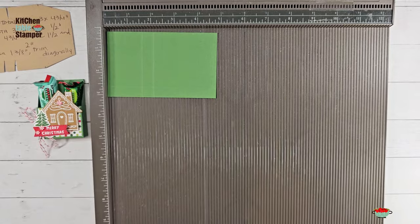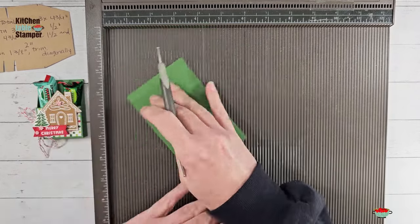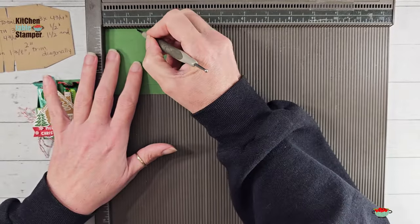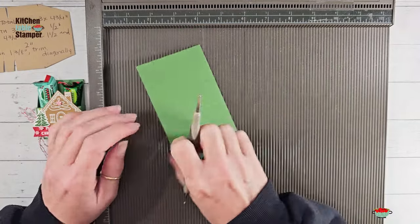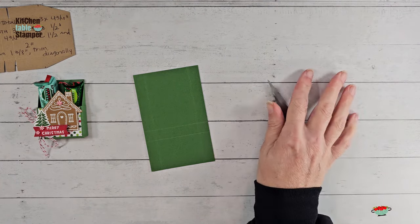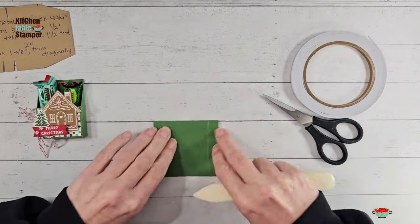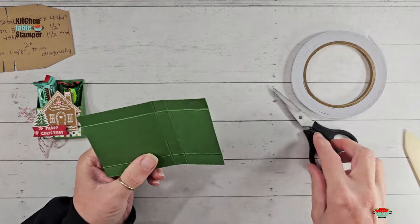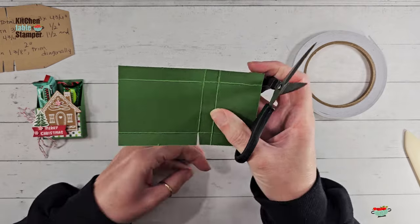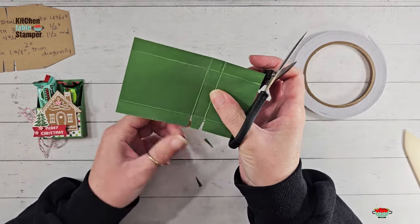Then we're going to score the four and three-quarter inch side at one and a half and two. Then while you're here you can go from one end on this longer panel — flip from that one and a half inch side — and mark at one and three-eighths, then turn over and mark at one and three-eighths on the other side. So we've got our scores, we've marked for our diagonal cut, and now we're going to work the scores with a bone folder, trim according to the template, and assemble with some Tear and Tape adhesive. This is a very simple one to trim — we're going to make this glue tab, cut an angle on the glue tab and straight along the score, then cut straight along the score and angle on the glue tab. That is the bottom of our box — do the same on the other side.